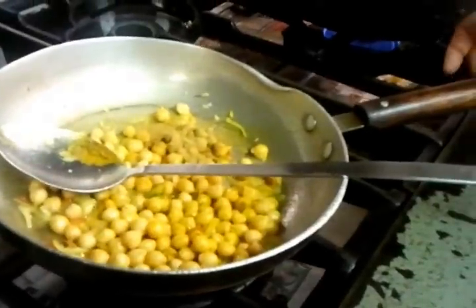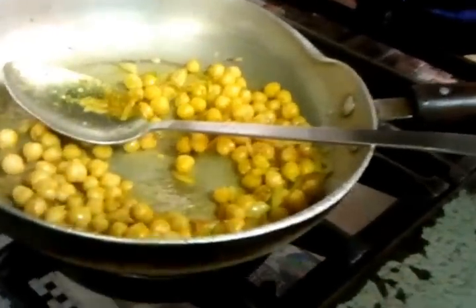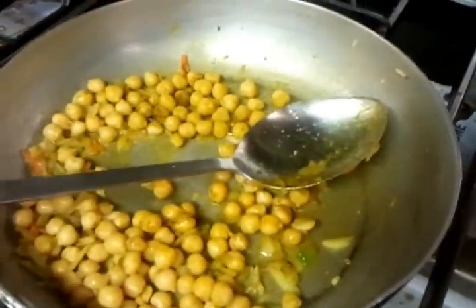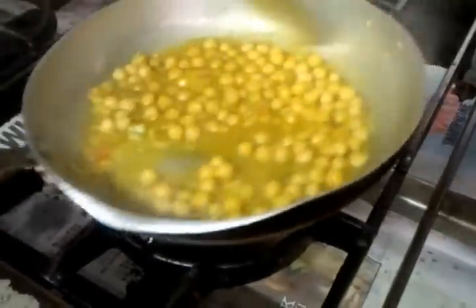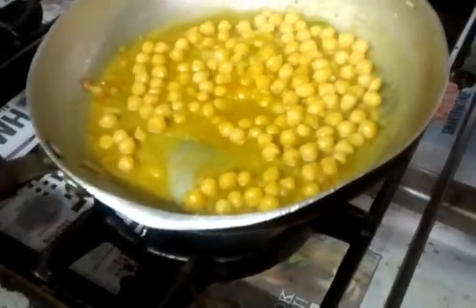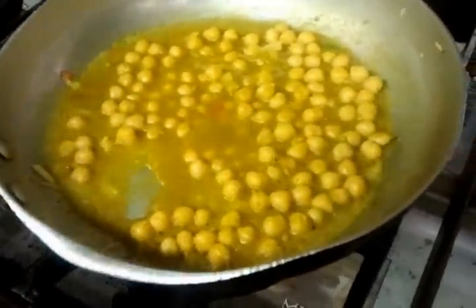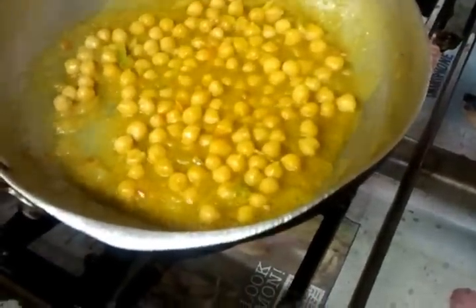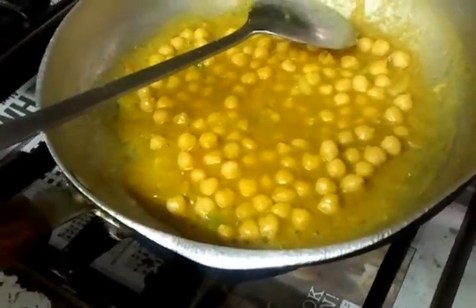Now it's putting in the chana masala mix. And a little bit of onion stock — though you don't have to put onion stock, you can just put a little water. Simmer it for about two to three minutes.